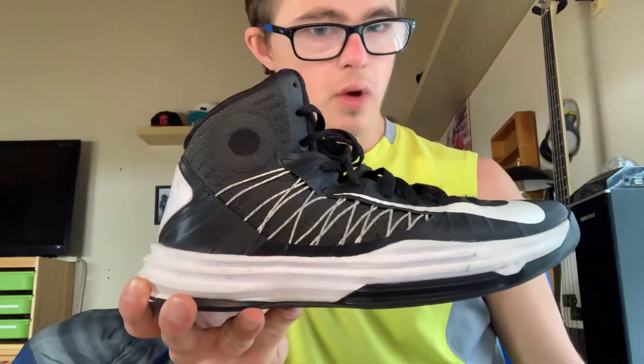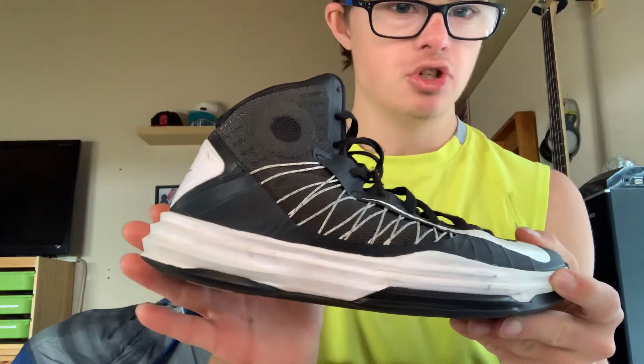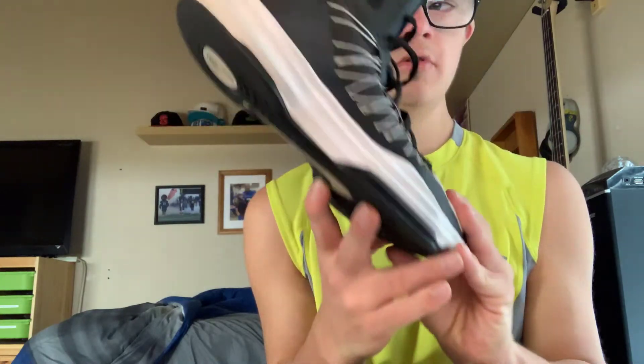And then this is the Hyperdunk 2012. This shoe has been a popular shoe all of 2019. I haven't worn them in a game but these are for practice. This is the Lunar Superbad Hyperdunk. It's pretty cool. And this is the ankle support for your point guards — this is a point guard kind of shoe.